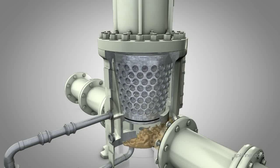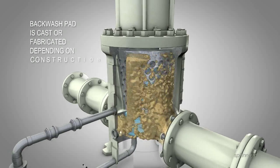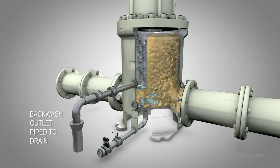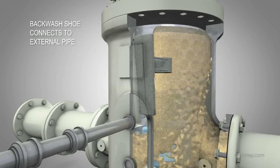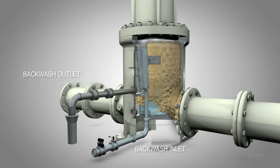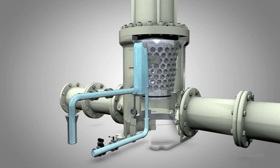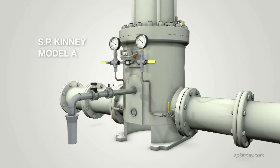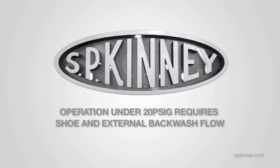Inside the strainer, the continuously rotating drum sits flush against a backwash pad that is cast or fabricated, depending on the construction of the strainer, into the strainer's body. The backwash pad has an outlet that is piped to a drain. Directly opposed to the backwash pad on the inside of the drum is a backwash shoe that has an external pipe in which external backwash water is pumped in. On the backwash pipeline, there are two automated valves — one on the shoe's backwash inlet and one on the backwash pad's outlet. To initiate backwashing, the automated valves open allowing external water to flush any debris caught in the media out to the drain as the drum revolves past the backwash pad and outlet. Unlike the Model A's use of its internal pressure for backwashing, for operation under 20 PSIG, this internal shoe and additional backwash flow are required to ensure that backwashing takes place completely and efficiently.